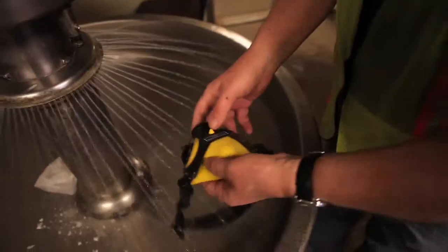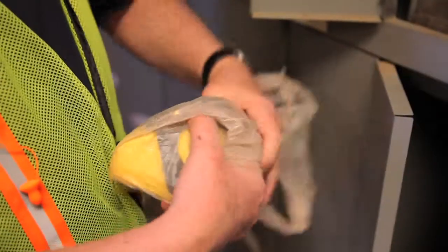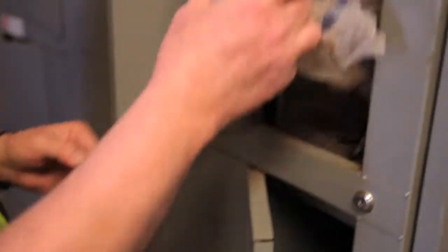After you've used your respirator, it's very important to clean and sanitize it so it's ready to use the next time you are. OSHA doesn't like seeing respirators lying about on shelves or in a contaminated area, so be real careful about sealing it up somewhere safe after you've cleaned it. A lot of guys keep them in Ziploc bags in their locker or equipment bag — that's a good habit to get into.